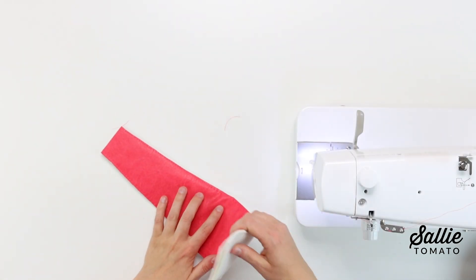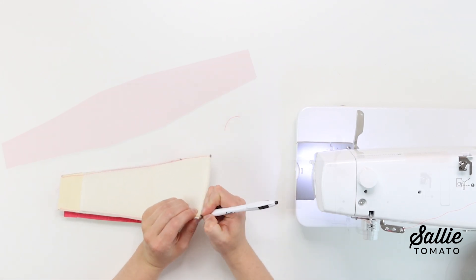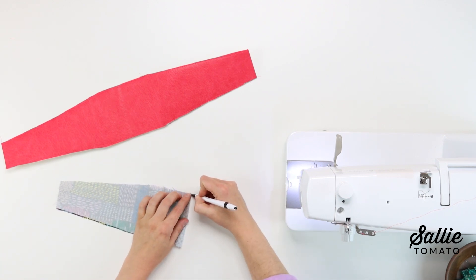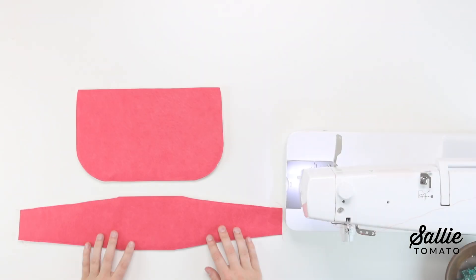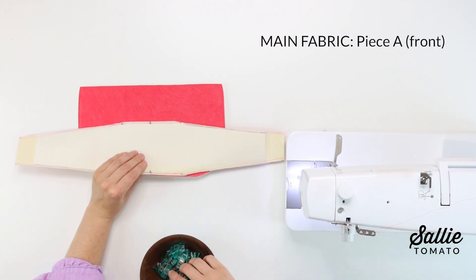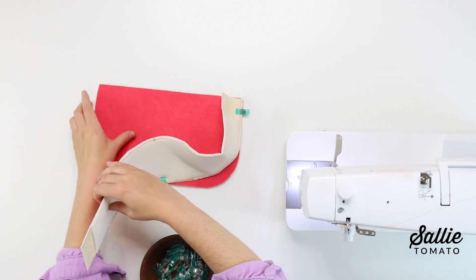Then fold the gusset in half to mark the center along each piece B long edge. Make sure to repeat for the lining gusset, but this time after marking the angled lines, you don't have to sew — you can go ahead and cut along the angled lines. Then make sure to mark the center points. I've already marked the bottom center of each piece A from the main fabric and the lining. So once you've done that, with right sides together, match the main fabric front and the main fabric gusset center marks and add a clip to hold the layers together.